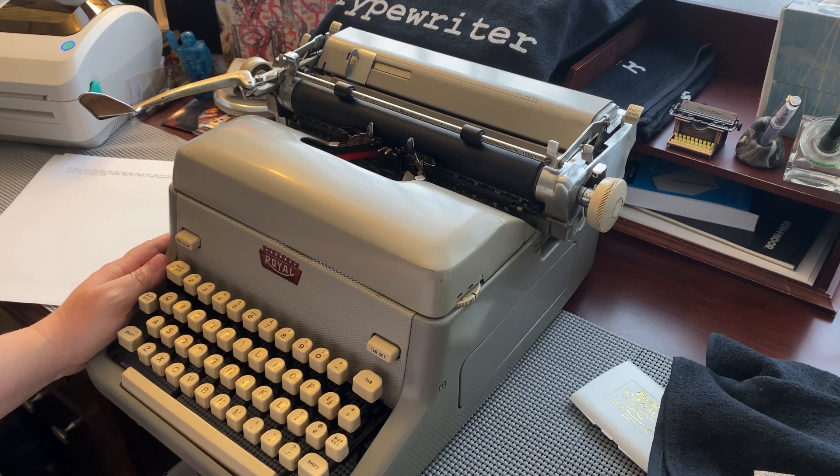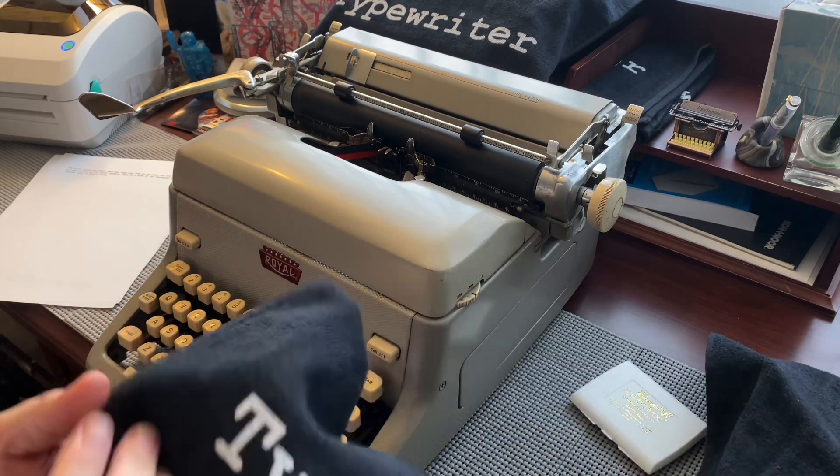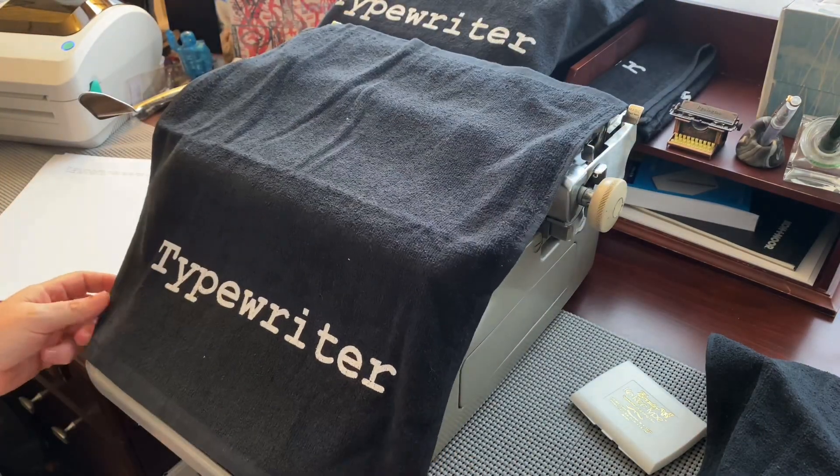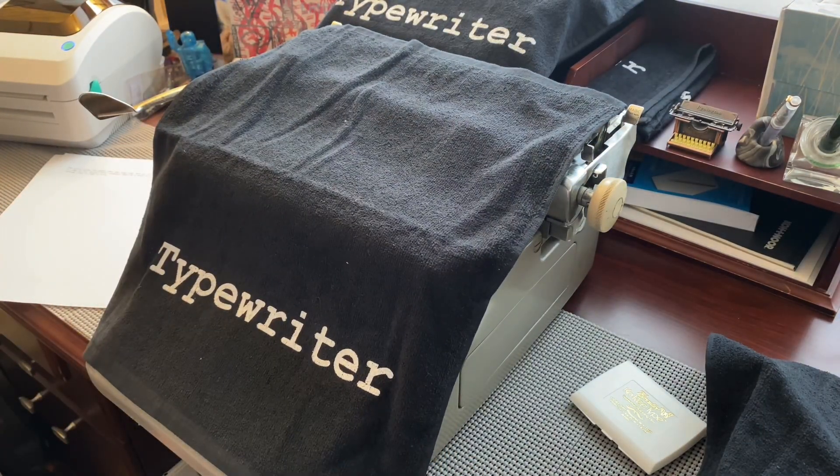Thank you so much for watching. I'm glad to finally have another typewriter video for you. My channel has kind of become all about fountain pens, which is an obsession for me right now, but we're going to start doing typewriter videos again. And of course, it's time to put this typewriter to bed with the Typewriter Muse typewriter cover. Thank you so much for watching and I will see you next time.